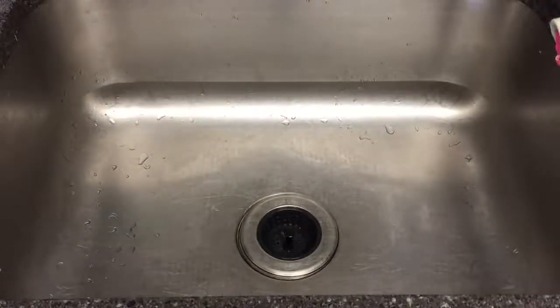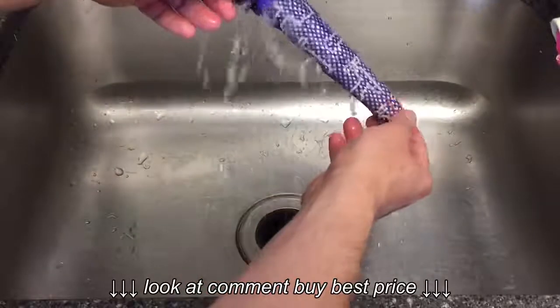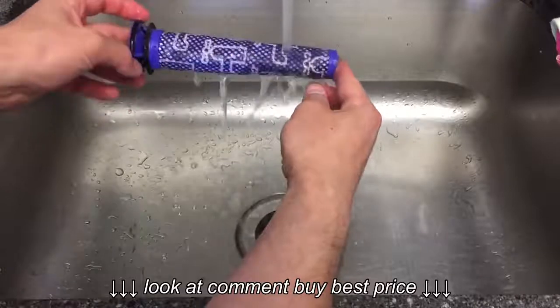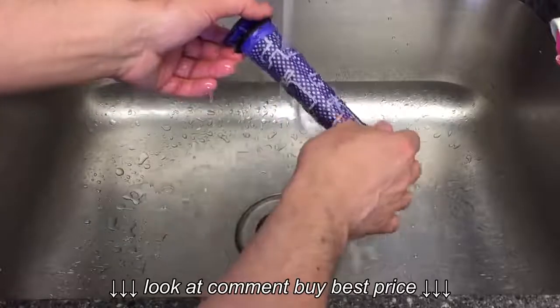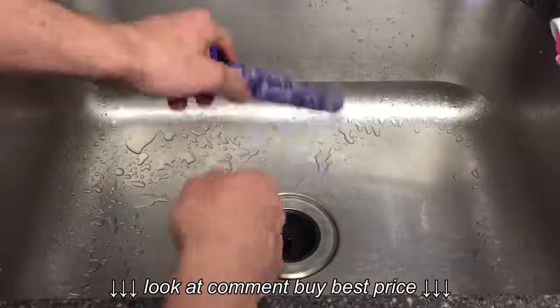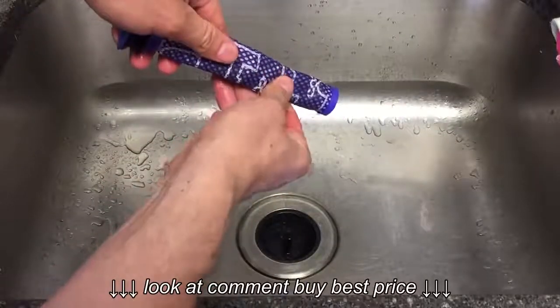We're going to rinse out the filter under some cold water. Once it's thoroughly rinsed, give it a shake — you can try to squeeze it a little bit too.